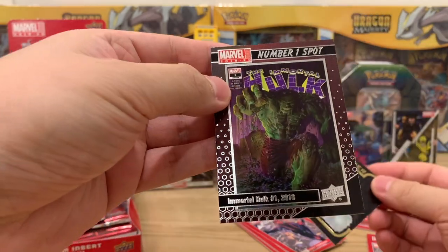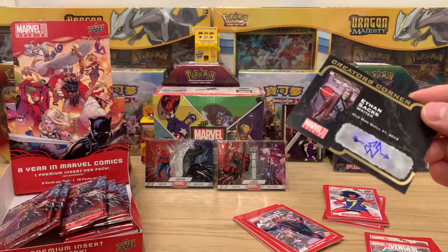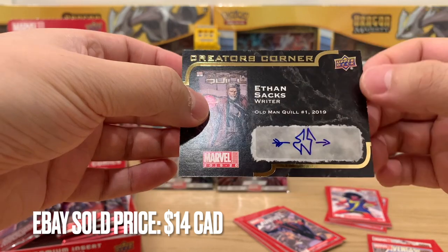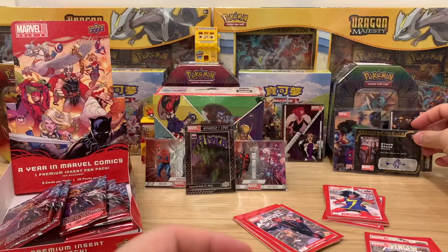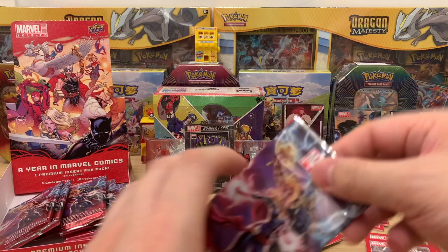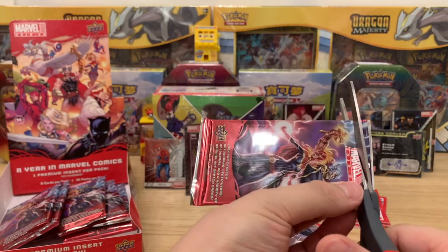We have The Immortal Hulk number one spot. And this is Old Man Quill — you know the Old Man Logan story, but this is Old Man Quill from Guardians of the Galaxy. It's his signature! The hit of the box was going to be the lenticular, but I've got more to go. I don't know if this is a one-of-one, but it's actually his signature.